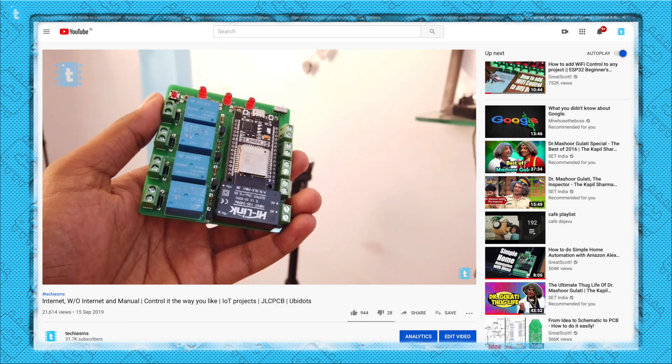One thing I find unique about this product compared to all other Sonoff devices is that it also has manual control as well as a feedback system. If you are a regular follower, you may know I previously made a project called internet and manual control with real-time feedback — exactly that project has been converted into a product by Sonoff. Now let's see how to interface this with your switch and appliances.